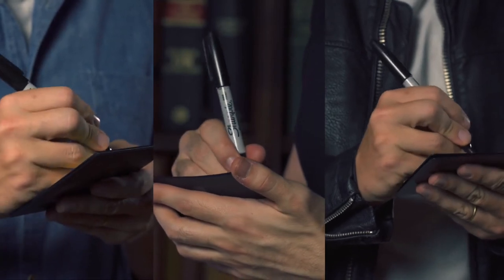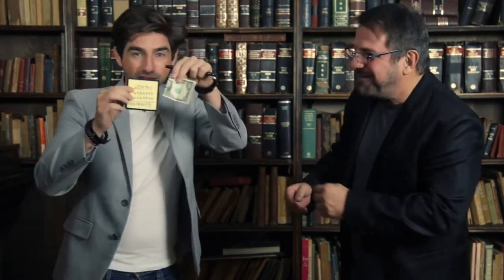Let me show you just one example. You ask a spectator for a bill and you exchange it for a business card that you take from the notebook. Then you ask different spectators to write a random number and finally you give the notebook to the owner of the bill to add up the numbers. Once he has done it, he opens his bill himself and confirms that the result matches the serial number.